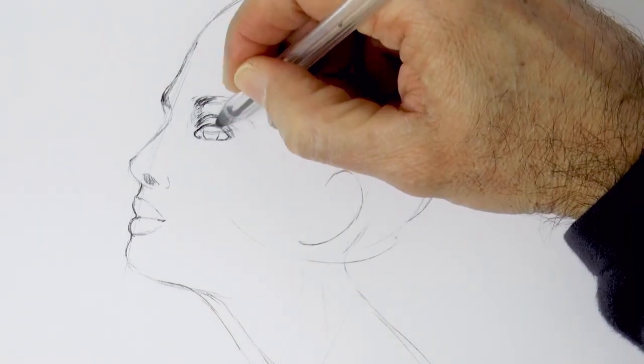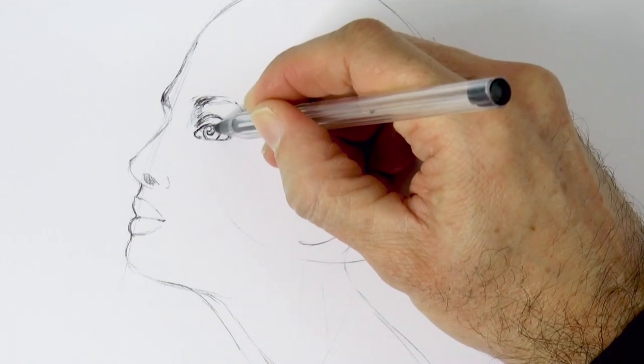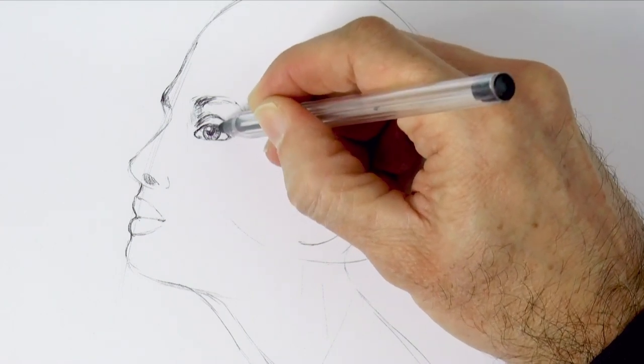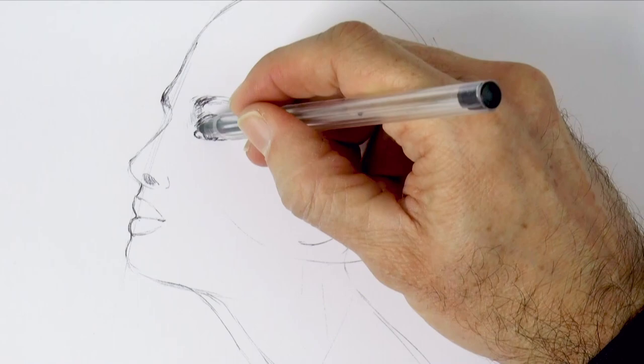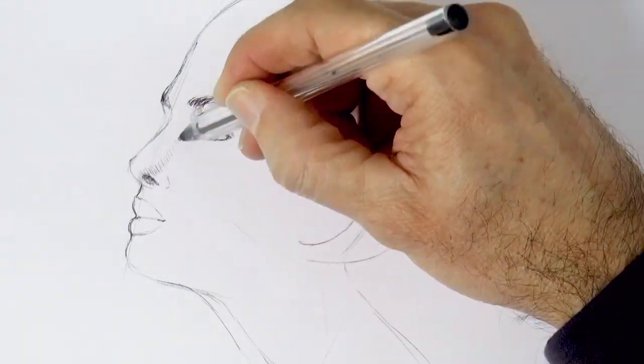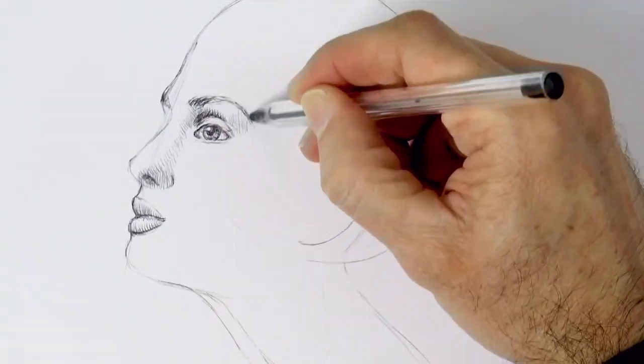We redraw the lids, the iris and the pupil with a white reflection to give it life. We tone the iris with short concentric lines. The upper part of it is darker because it is in shadow. And we begin shading the skin, also with short lines.